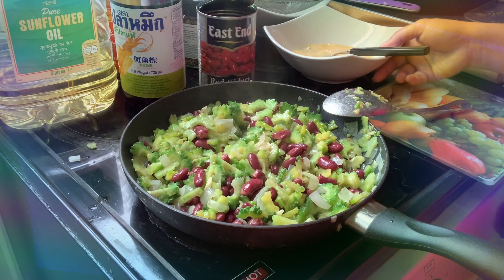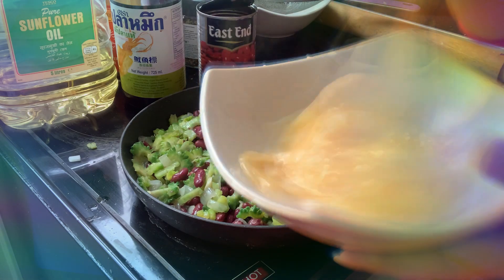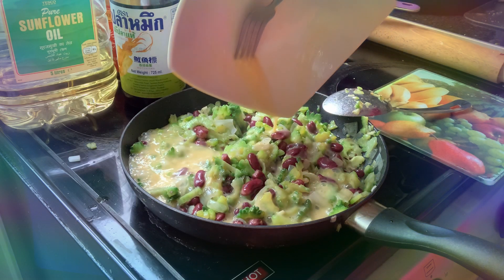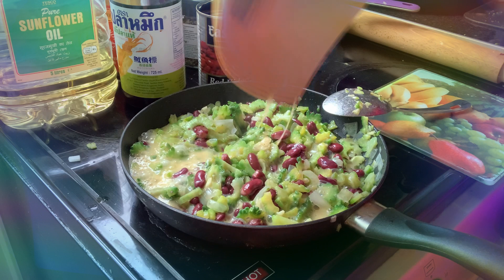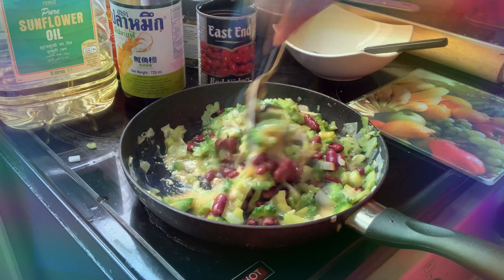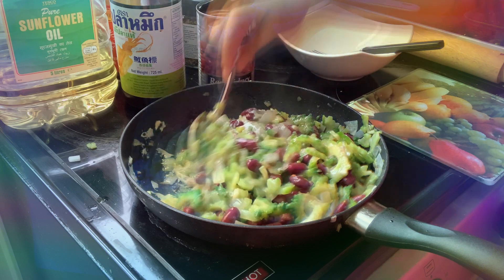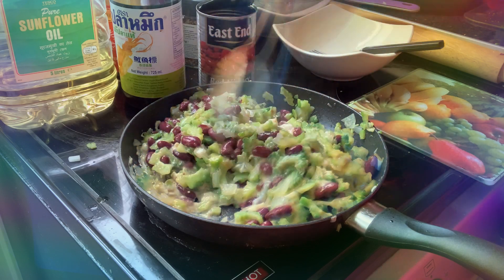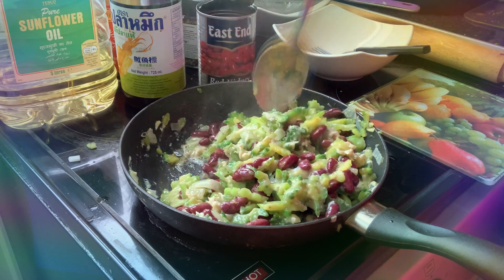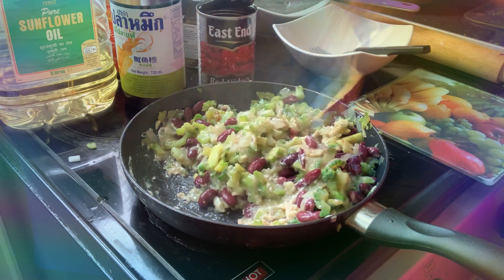Now the kidney beans are mixed with the ampalaya. Now guys, I'm going to add our scrambled egg. Stay tuned, don't get bored. We're really really nearly there, it's very close guys — please don't change your channel!